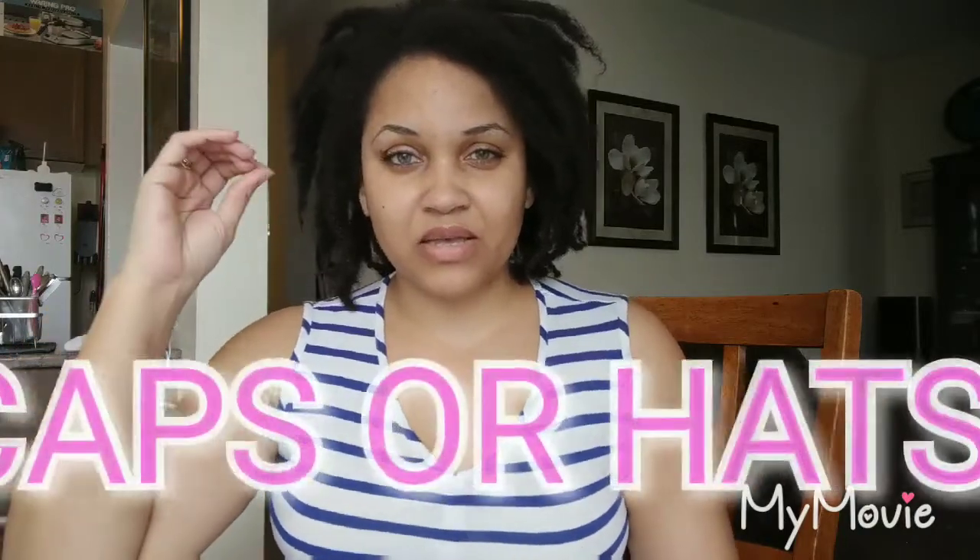The third thing: caps and hats. My hair doesn't like being restrained in a hat or a cap — doesn't want it, get it off! Scarves it doesn't mind, because you can adjust the tightness to your comfort. You don't want to upset the hair, so hair coverings like scarves are fine — but no hats, no caps.